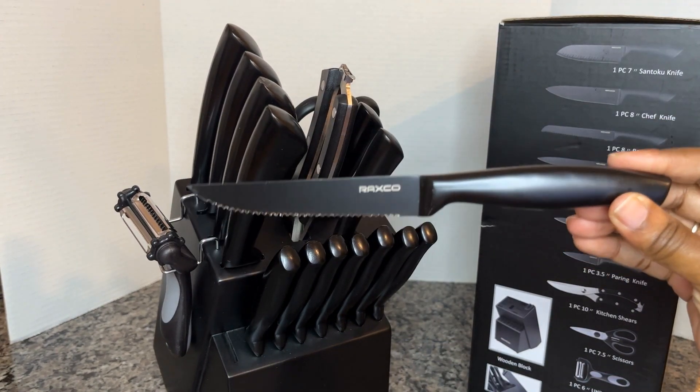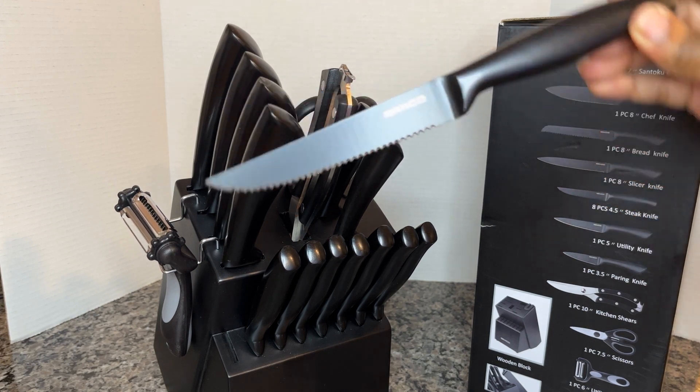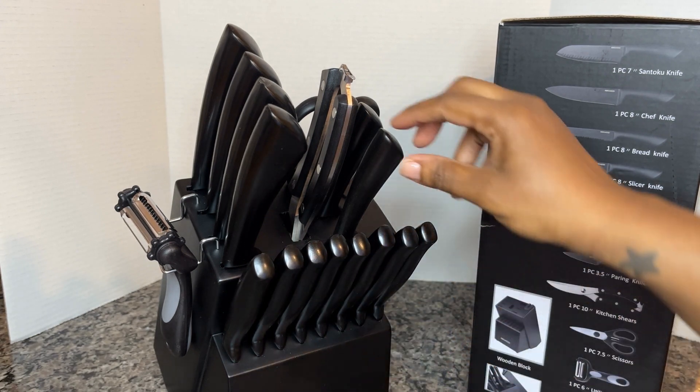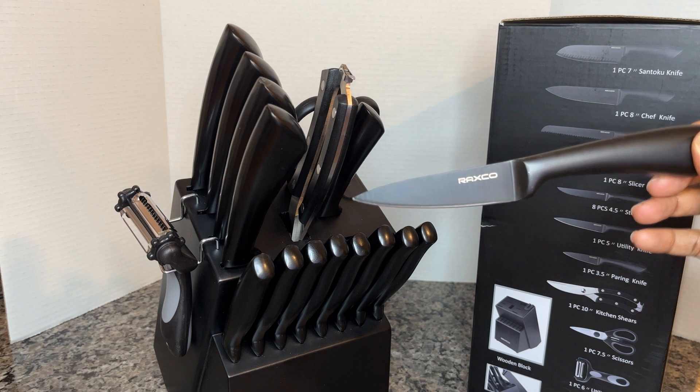First of all, we have this steak knife and I love this because there's eight of them. So when your friends and family come by to eat and you guys are having steak or something that needs to be cut, you can serve them nice cutlery right there.